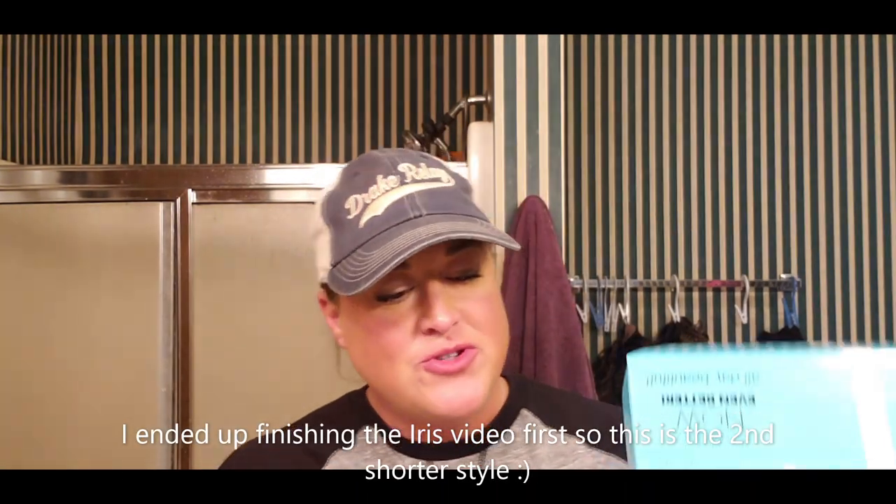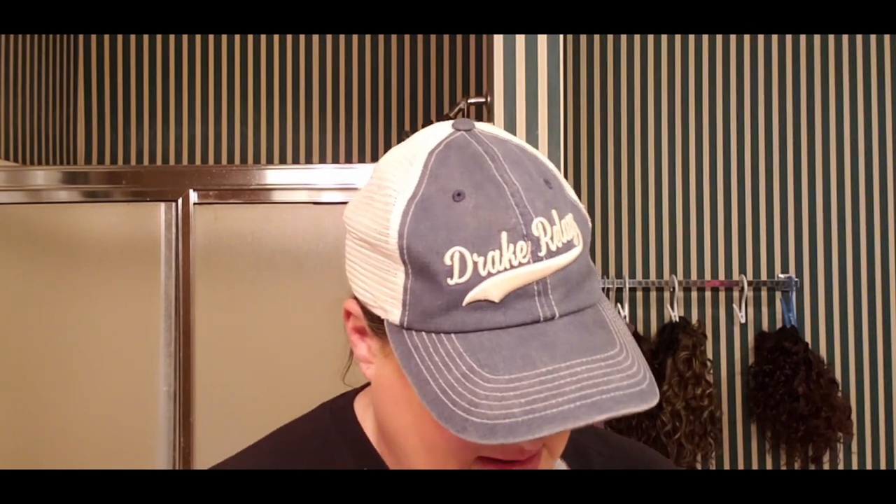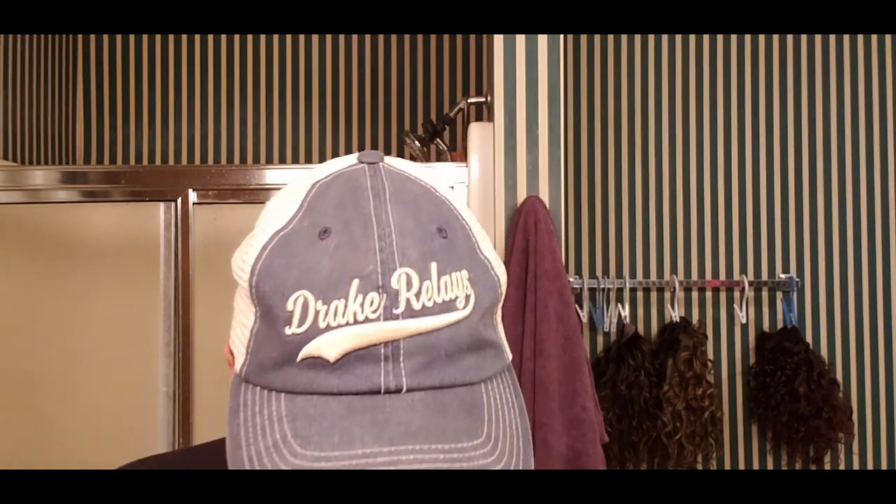So the first one that I'm going to pull out is New Striking, in the color 32 slash 24 with a root of 4. I've got it right here in the wrapping. Let me just get her out, get the packaging off, get the tags off her real quick.